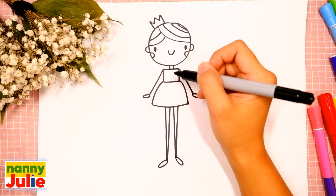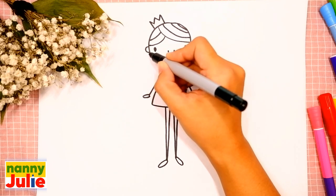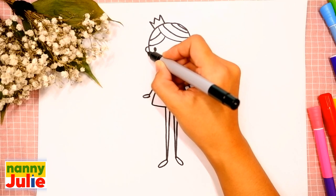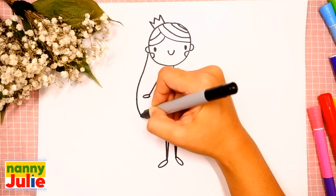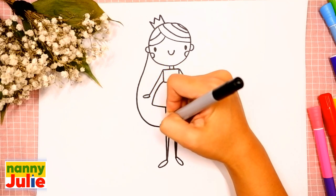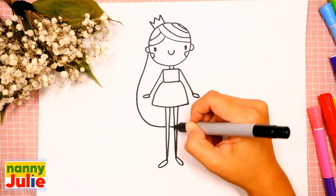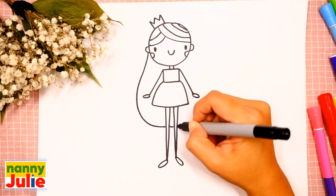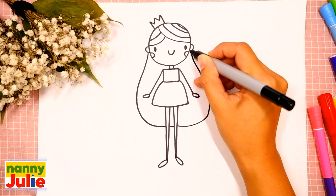And let's finish her hair. I will start drawing a line right here — it comes down, curves right, goes across the legs, curves up, and connects with the head.